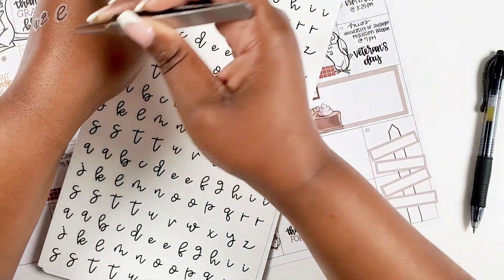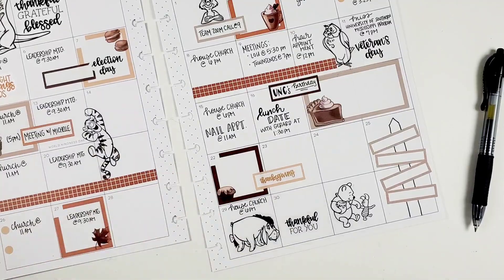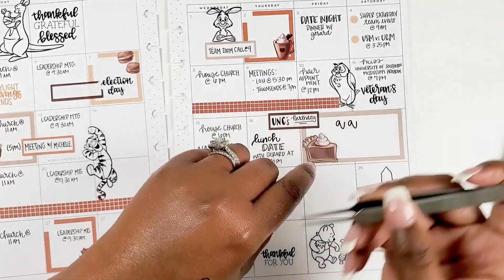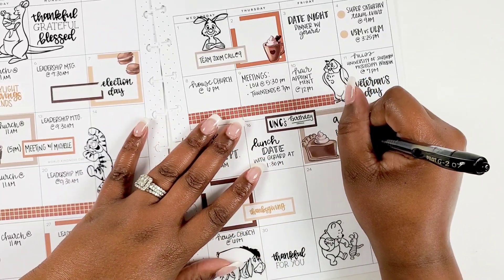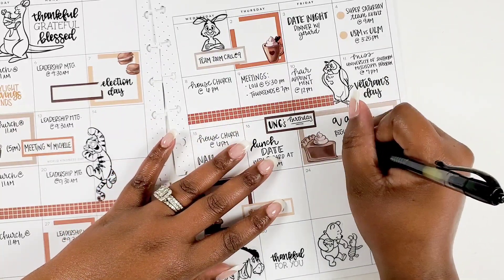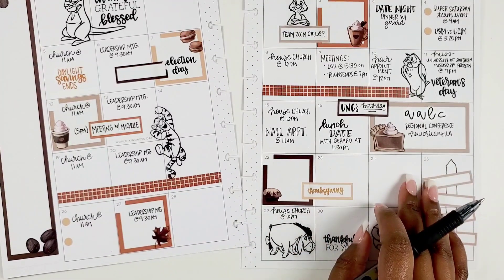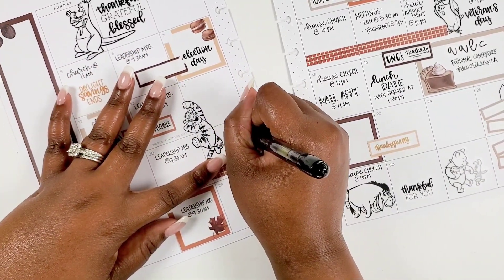I pulled out my Alpha Basic sticker book from Kell of a Plan because we had a conference that upcoming weekend, and I wanted it to stand out. I also used another box to notate my uncle's birthday — I love my uncle and wanted to make sure he's on the calendar. I'm spelling out our conference acronym and using a double-box sticker from Kell of a Plan, because conferences often span two days. I like that she includes those two-day and three-day stickers in her books.